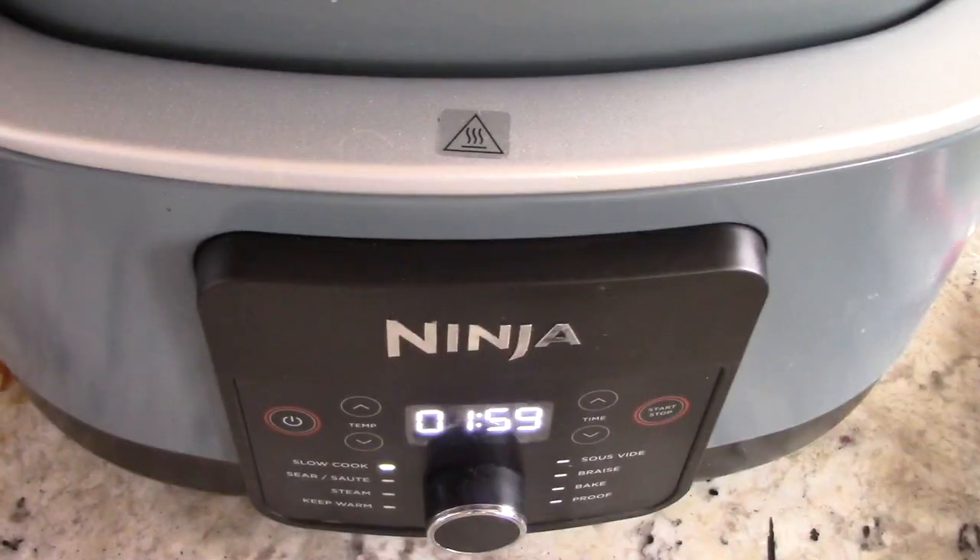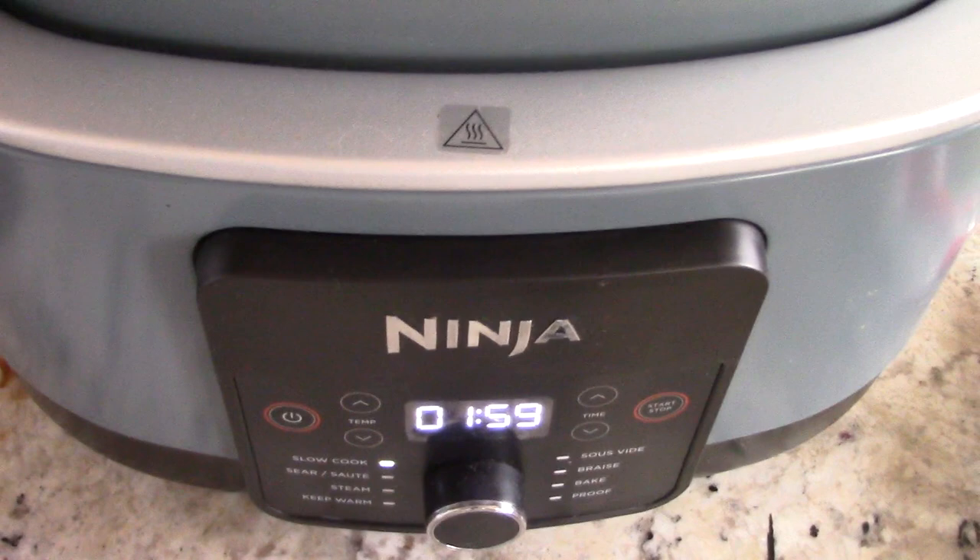Just in case your crock pot or slow cooker can't go down to two hours on high — most of them go to three or four hours as the lowest time setting. Just make a mental note: if it's set to four hours, at the two-hour mark it's done. That's all you need to do.